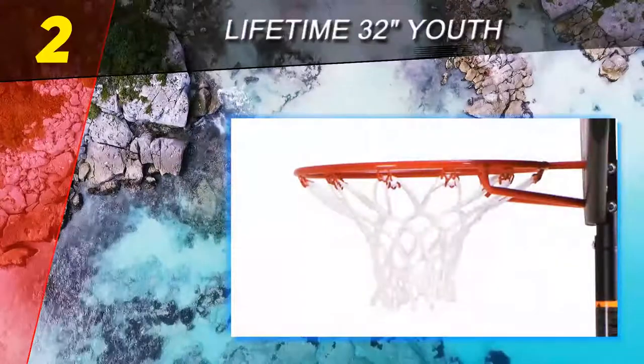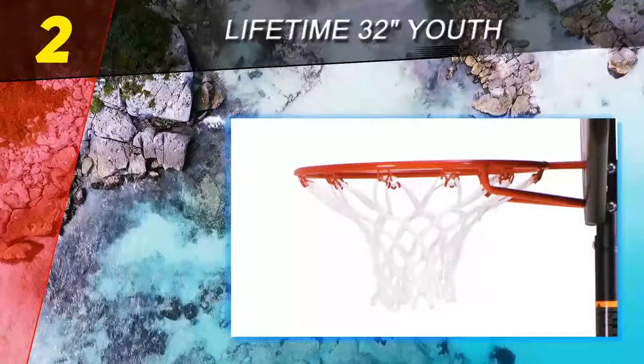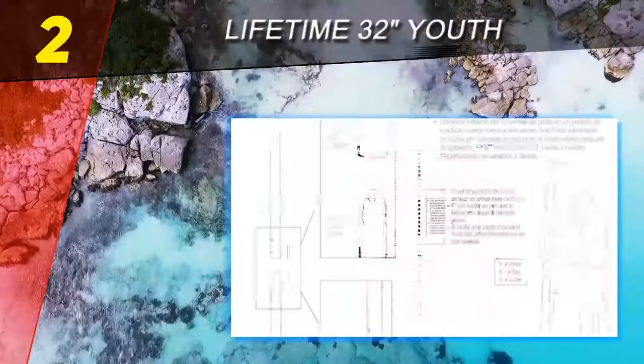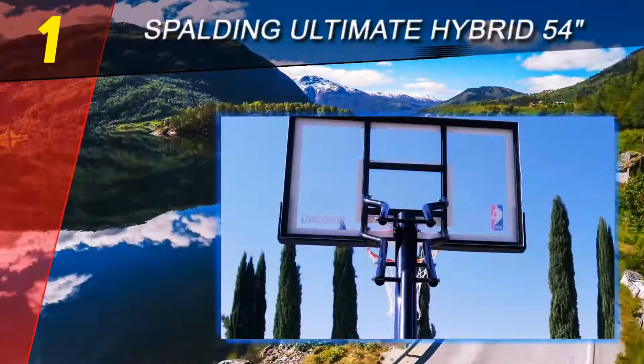It is rust and weather resistant and designed to withstand even the harshest elements. If you decide to go for this hoop, you will get a five-year limited manufacturer warranty. Coming in at number 1 on our list is the Spalding Ultimate Hybrid 54 inches.